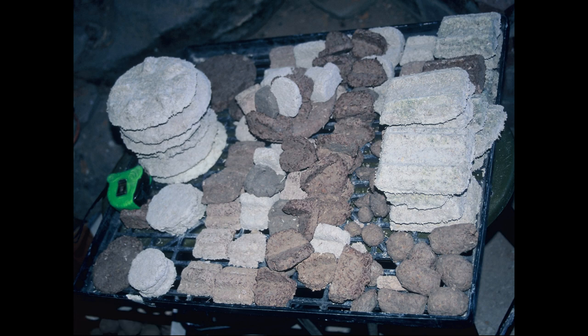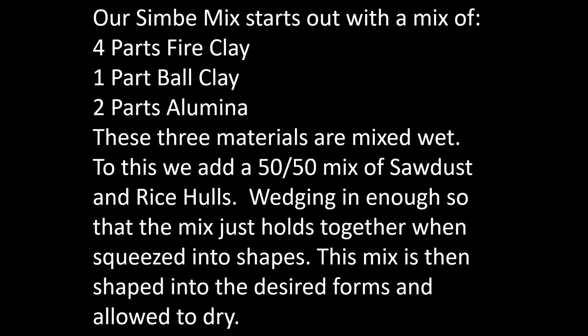Here's another collection of different shapes that we have made. Our simbei mix starts out with four parts fire clay, one part ball clay, and two parts alumina. These materials are mixed wet, and then we add a 50/50 mix of sawdust and rice hulls. We wedge in enough so the mix just holds together when squeezed into shapes, then it's shaped into all the desired forms and allowed to dry.